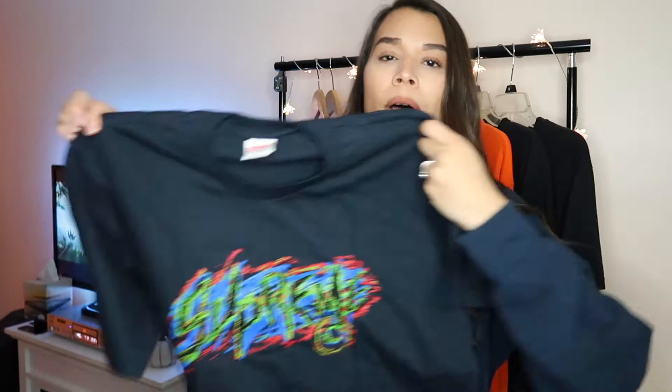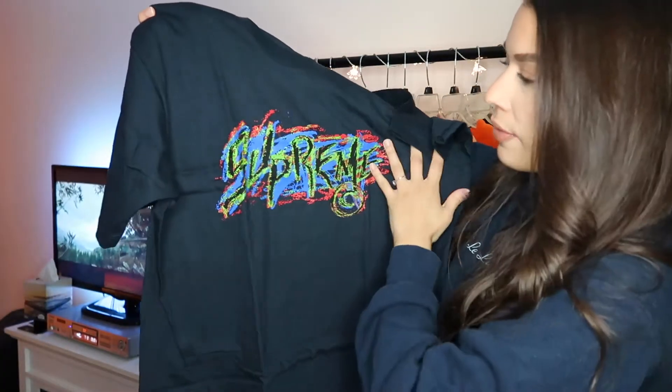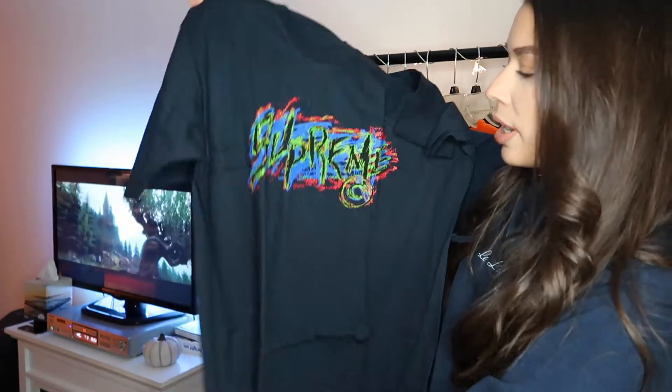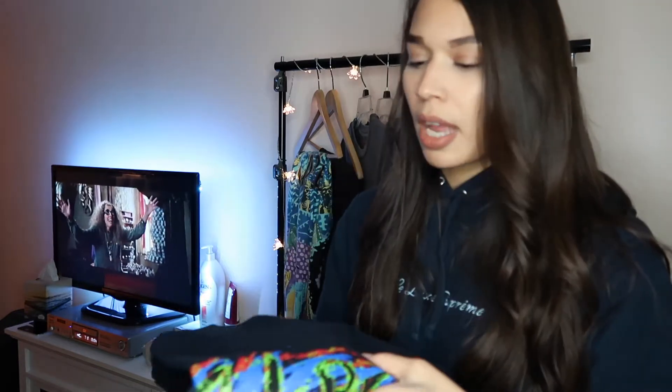This is the Scratch Off Tee that I got. This is the branding right here — it does have Supreme in red, green, and blue with a circle on it. This is in the navy colorway. I'm definitely going to do a giveaway soon, so we'll see when this is.